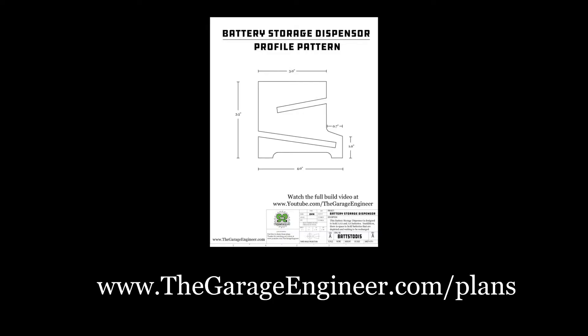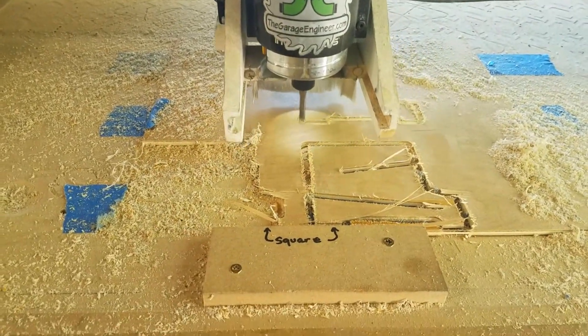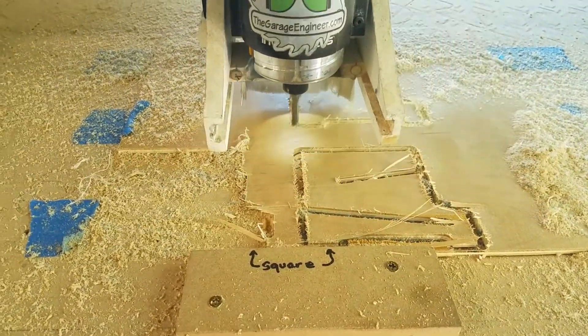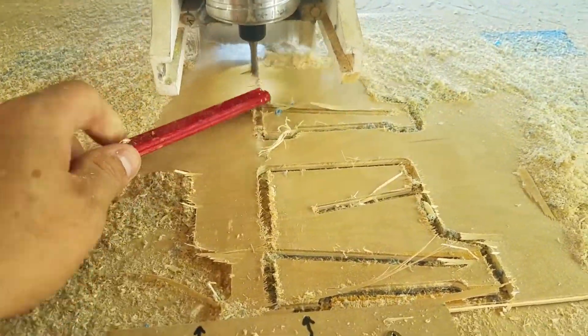This whole project is based on the side plates — that's what determines the form of the entire project. I created a file in Illustrator and made plans. If you want to follow along, you can go to thegarageengineer.com/plans and download the plans yourself. I'm cutting them out using a CNC machine, but you can also just tape the plans to your material and cut it out with a bandsaw, hacksaw, or any other way. I was doing it with the CNC for practice and for more precision.